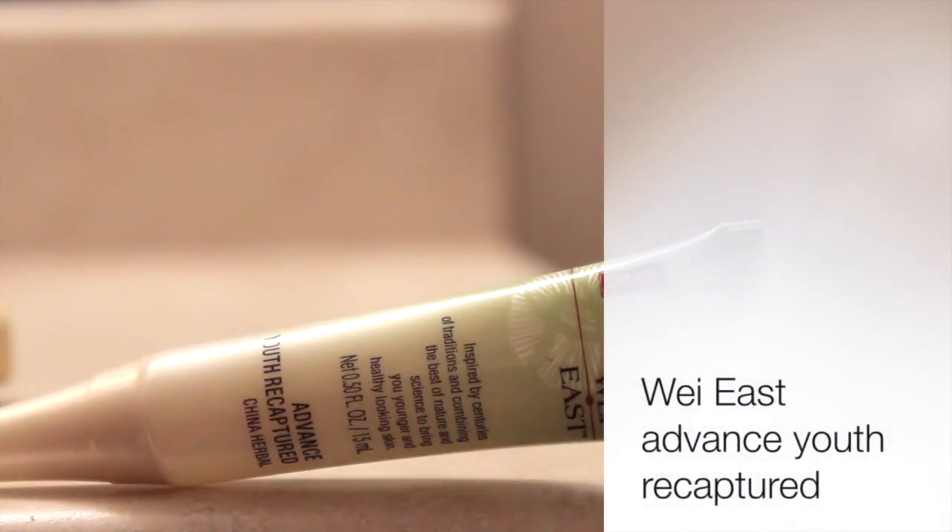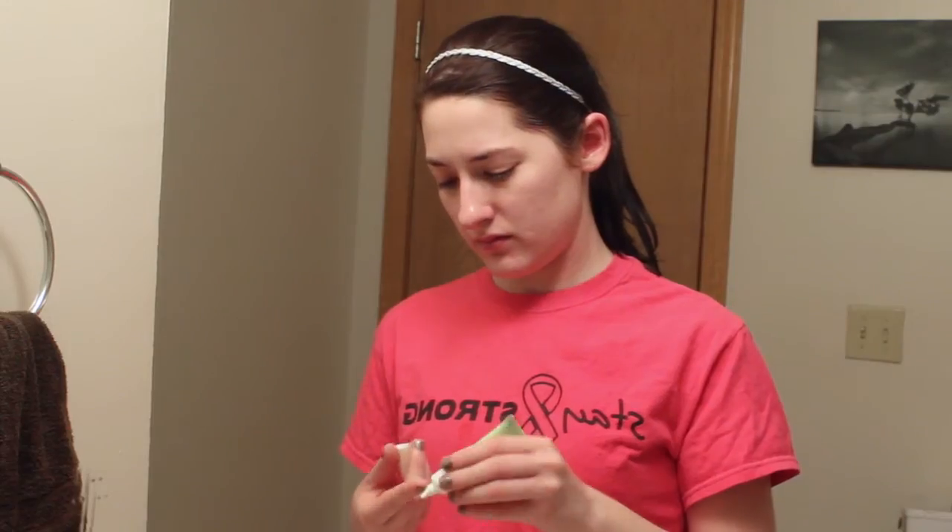Now I'm going in with my WayEast Advanced Youth Recaptured Serum and I'm just going to rub this all over my face to help smooth out any fine lines and prevent wrinkles from coming in.